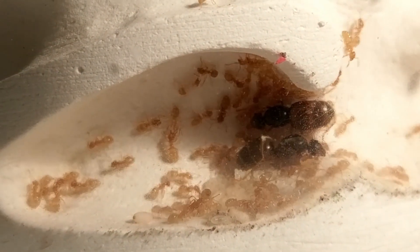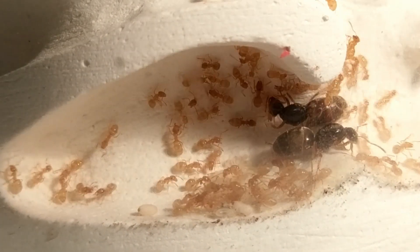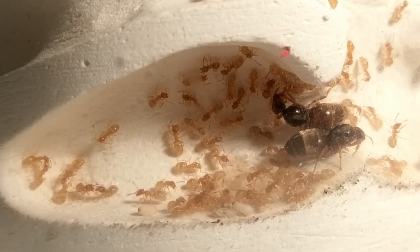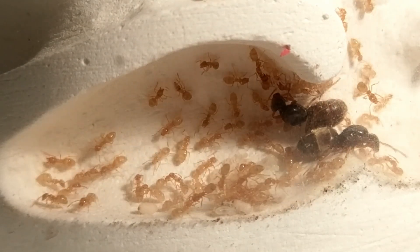This formicarium gives them all the space they need to expand their colony even further in the future — if I wouldn't have done my ant keeper mistake, that is!